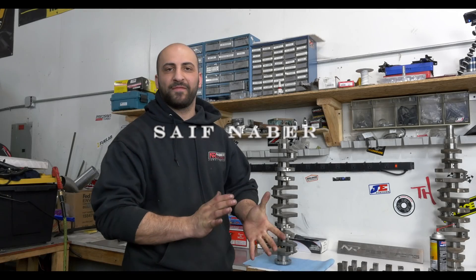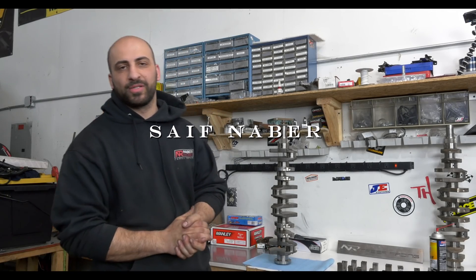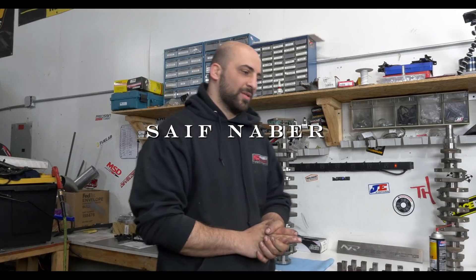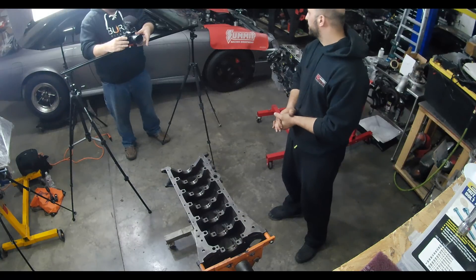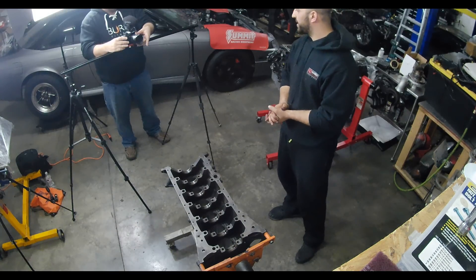My name is Safe Neighbor from Neighbor Racing. Engine builder, tuner. We specialize in the 2JZ and LS platforms. Supra is our main bread and butter.